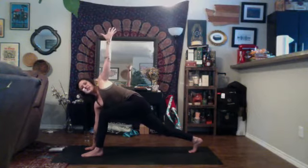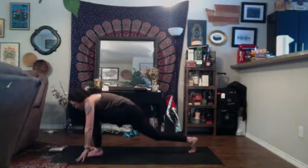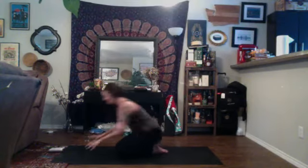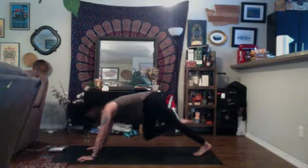Find a deep breath in, reach up. Exhale, plant the hand, step the left foot back, take your vinyasa — try not to drag your front foot as you step into your plank. One of my favorite teachers told me to treat your yoga mat like really thin crepe paper, so if you drag your heel or arm on it, it could rip. Be very delicate with where you place your hands and feet. Find a deep breath in, exhale.